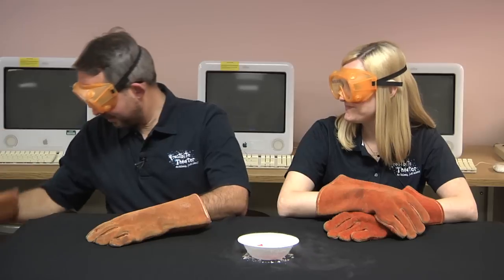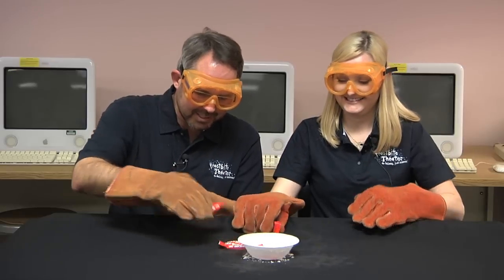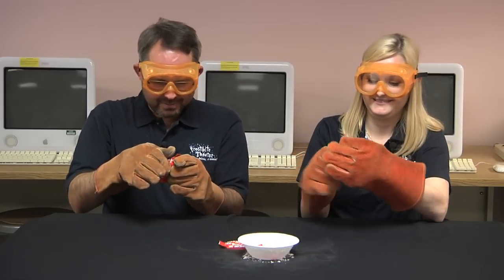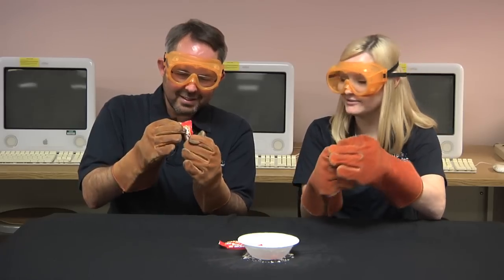You know, we really need to do more candy based videos. Definitely. This is awesome. But I can't open it with gloves on. Where there's a will, there's a way.